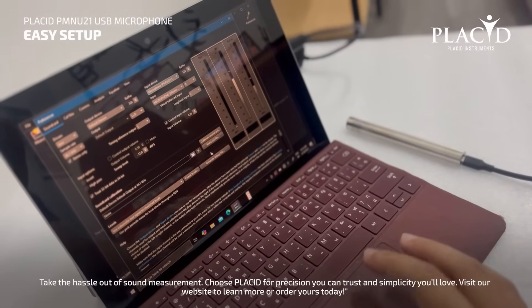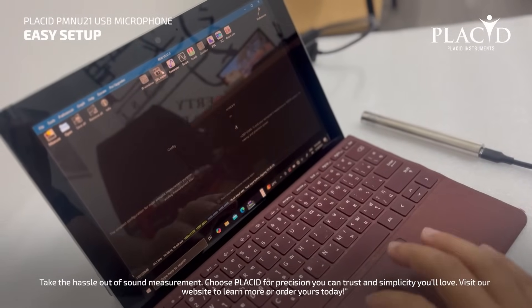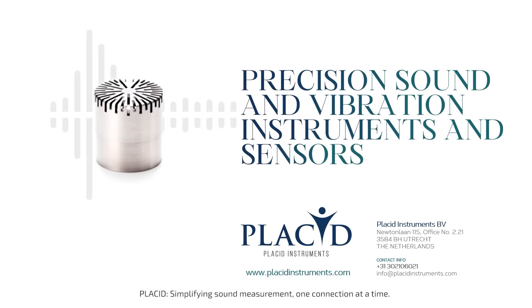Take the hassle out of sound measurement. Choose Placid for precision you can trust and simplicity you'll love. Visit our website to learn more or order yours today. Placid — simplifying sound measurement, one connection at a time.